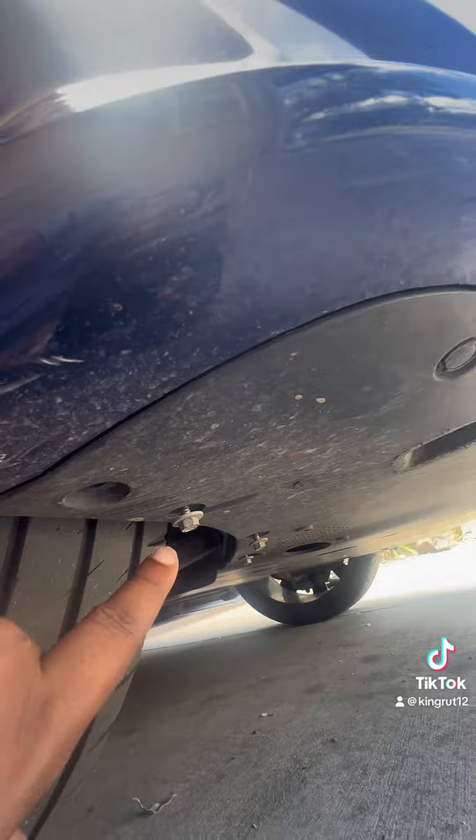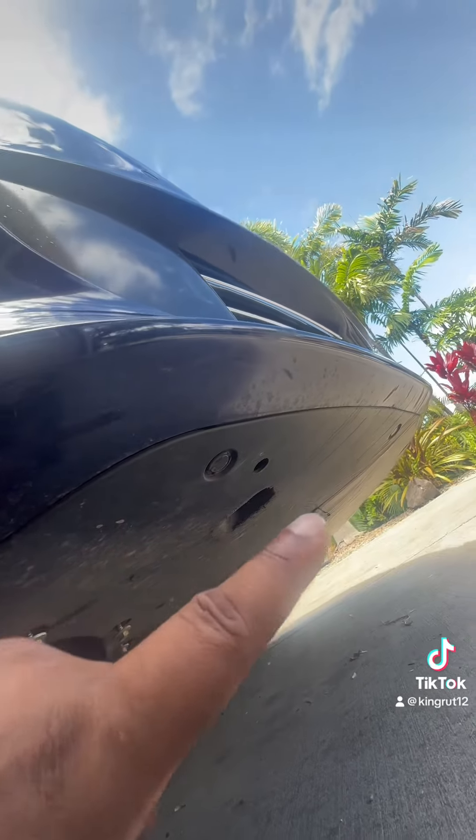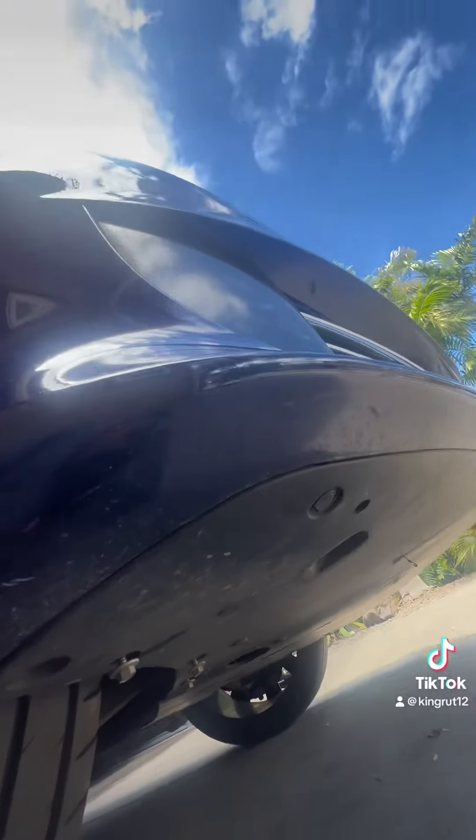With these 10 millimeter bolts — one, two, three — get those out, and then get these clips out right here. Then we'll be able to move it down and work on the bumper.